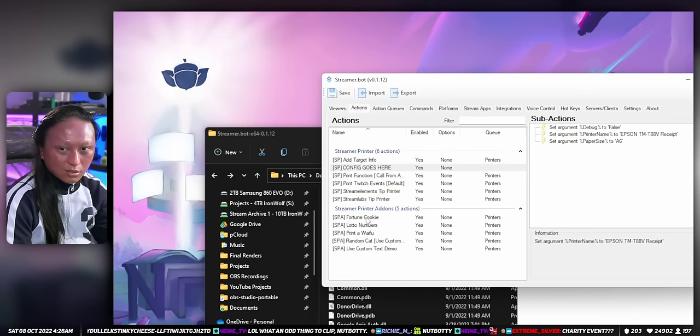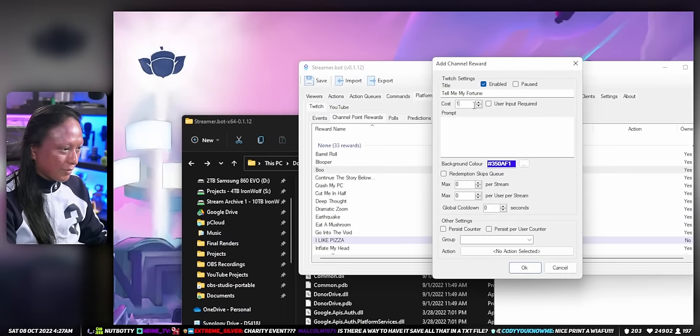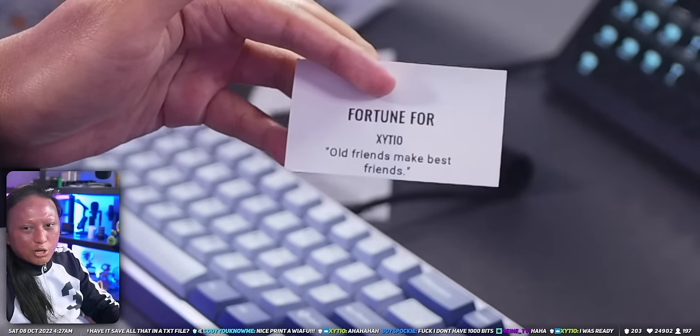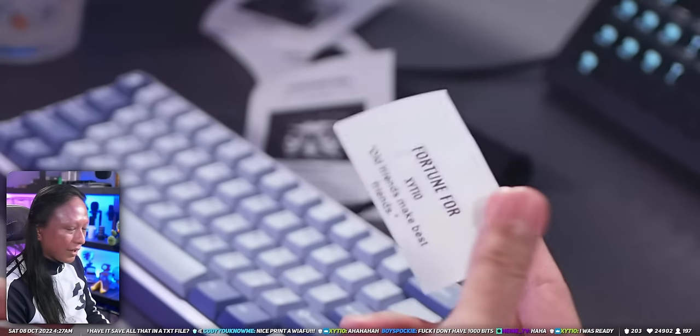Now I did say that there were some fun variations for printing out your fortune, or pictures of random cats, and the waifu printer thing. Those variations are here under Streamer Printer Add-ons. So you can see Fortune Cookie, Lotto Numbers, Print a Waifu. Instead of selecting Print Twitch Events Default, you can use any of these extra variations. What I did was I created a new channel point reward inside the Channel Point Reward section, and for the action I used one of these add-ons. For example, I used the Fortune Cookie add-on so people can print out their fortune without having to spend money — they can just use the Twitch channel points feature. If you use a thousand channel points, this happens: Zishio, your fortune is... Old friends make best friends. That's not even a fortune.